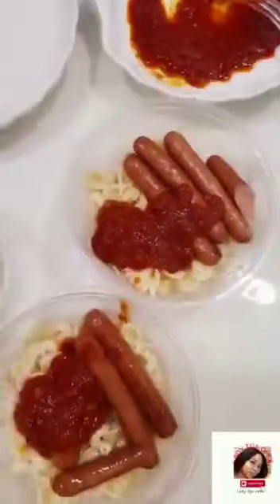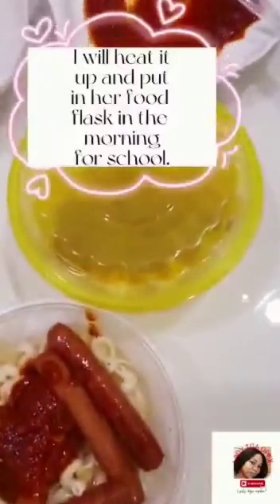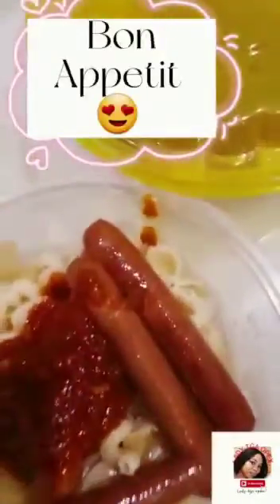So this is your one-minute food prep — it saves a lot of time. Let me know if you'll be making this, and as always, I wish you the very best that life has to offer. Bye!